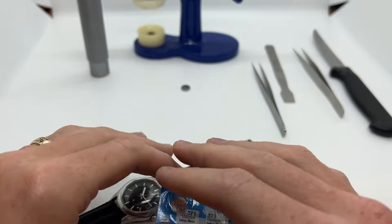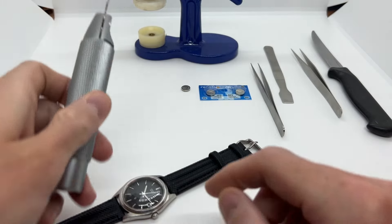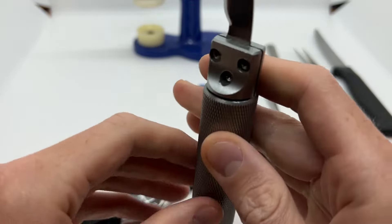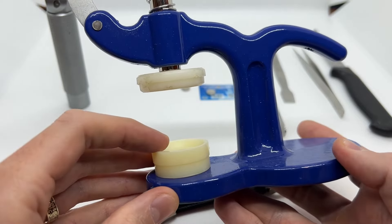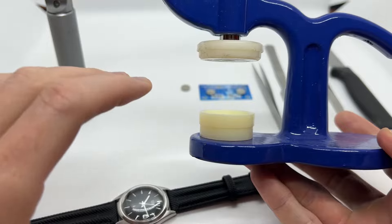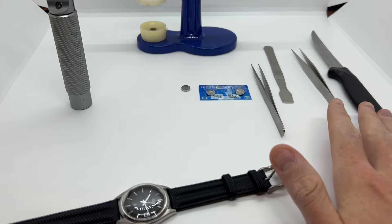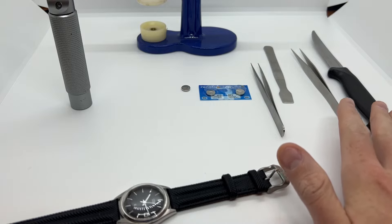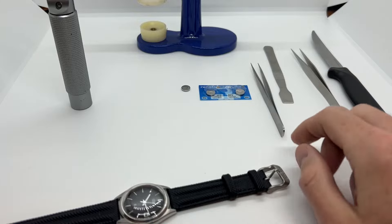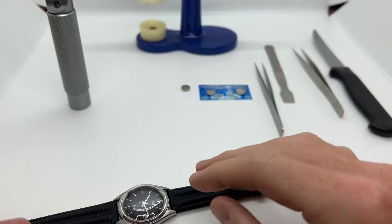I'm going to leave a link in the description below to all the watch tools that I use and to the watch battery. Here we also have a back case opener — a watch knife — in order to open the snap-off back, and then we also have a watch press in order to press down the back of the watch in case we cannot press it using our thumbs. You can also open the snap-off back with a regular kitchen knife if it is very blunt and thin, and a pair of tweezers in order to grab the old battery and place in the new battery.